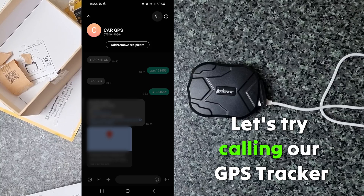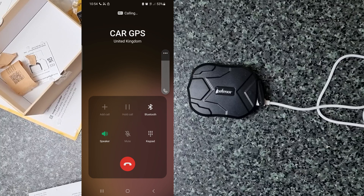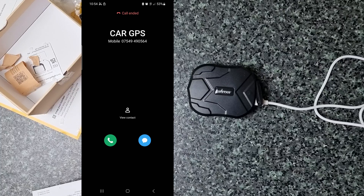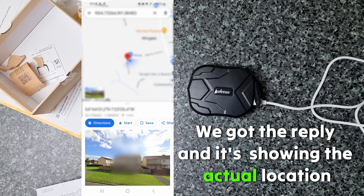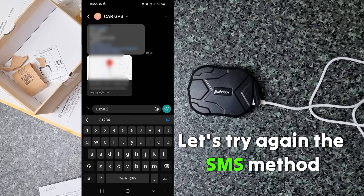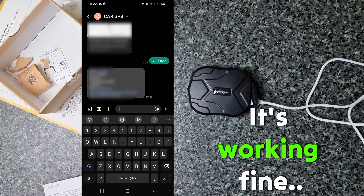You can also just call the number — it will ring two to three times and you will get a message immediately with the location. Now again let's check the SMS method: type capital G, 123456, and hashtag, then send it. Yes, it's returning with the correct location — it's working.